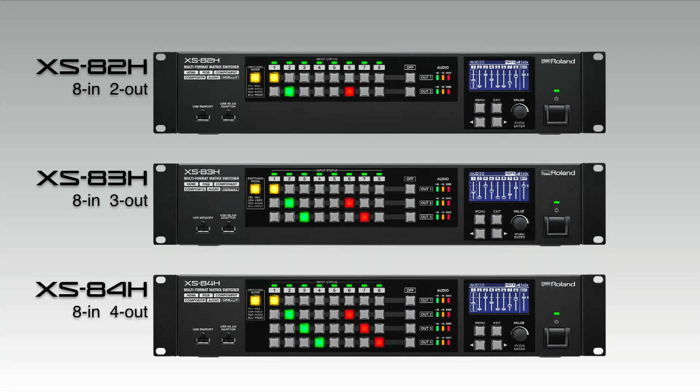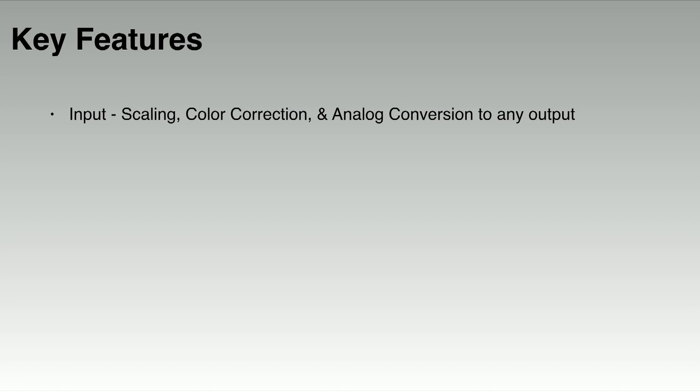All of the XS Series have eight inputs. There's a two output model, a three output model, and a four output model. On the input there's scaling, color correction, and analog conversion to any of the outputs. Each input is also able to accept any of the common video resolutions up to 1080p, plus all common VESA computer resolutions. There's no need to convert and scale your sources before inputting them into the XS switcher.